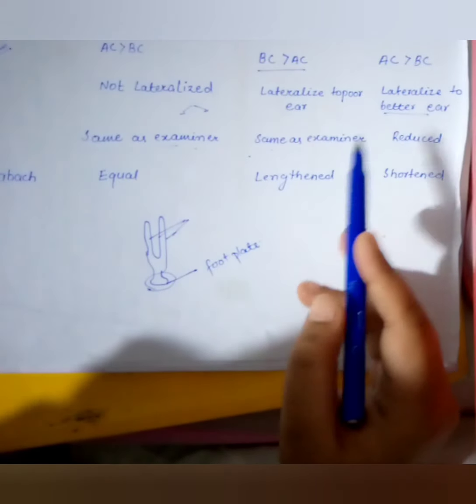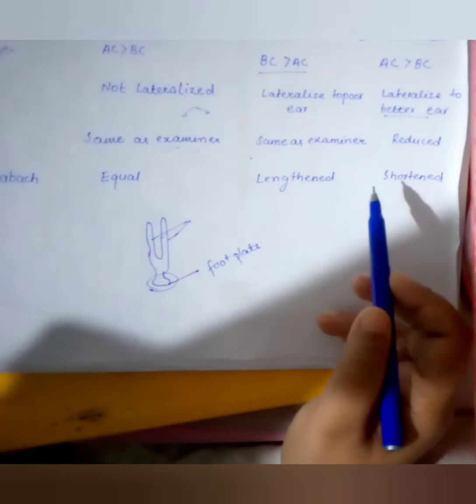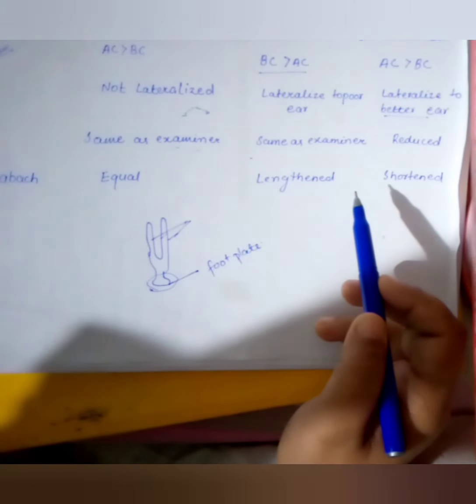In sensorineural hearing loss, the patient's hearing duration is reduced compared to the examiner — the patient stops hearing sooner while the examiner can still hear.